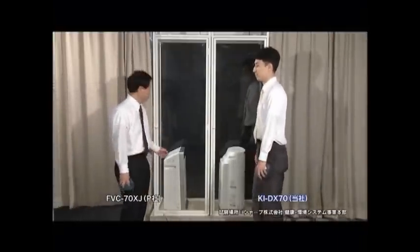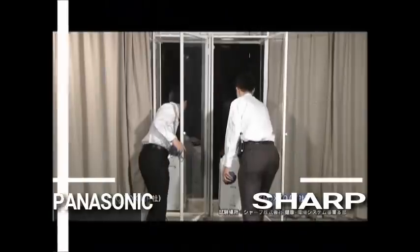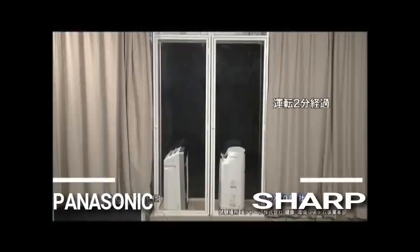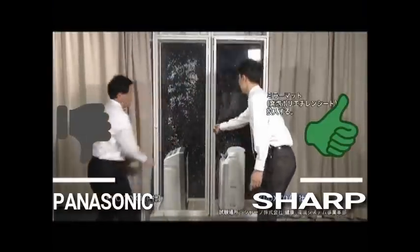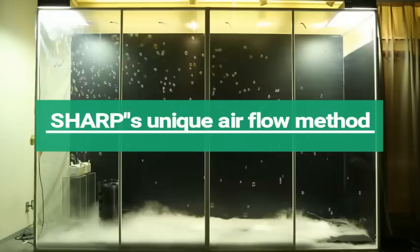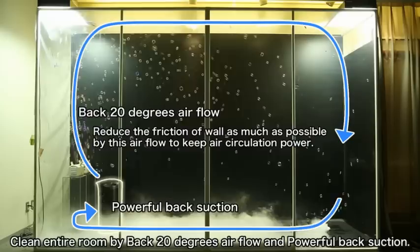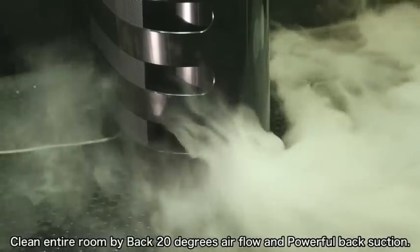In another demonstration, we kept the Sharp and Panasonic air purifiers in two cabinets. We are now generating static electricity by rubbing the wall. Now let's throw some paper dust in both cabinets. As you can see, there is no static charge on the Sharp cabinet. Sharp's unique airflow ensures that the active Plasma Cluster ions can reach each and every corner of the room, and a rear suction enables better cleaning at the ground level.